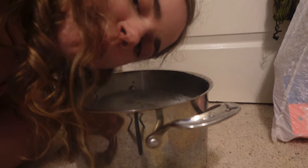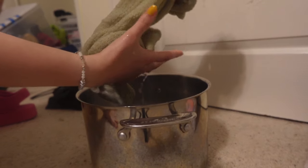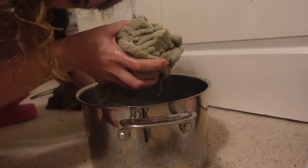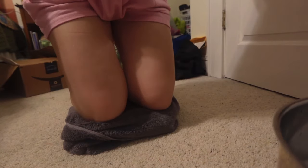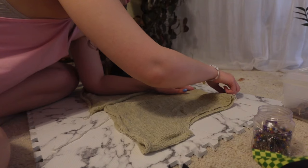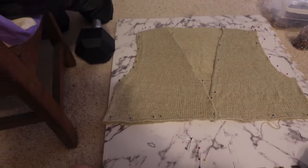Now I've got to wait 15 minutes and let it soak. The important thing is that you don't twist it — just gently squeeze. Now we wait. Last time I did this it took like four days to dry, but that was with 100% wool and this is linen, so I'm hoping she won't take as long.